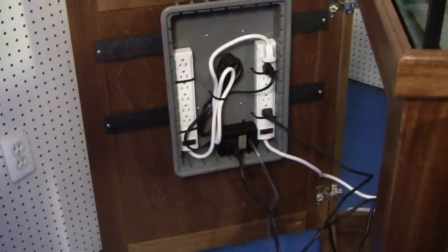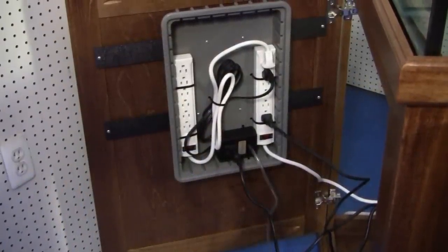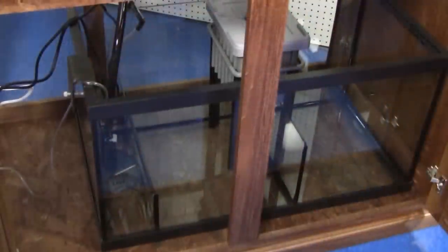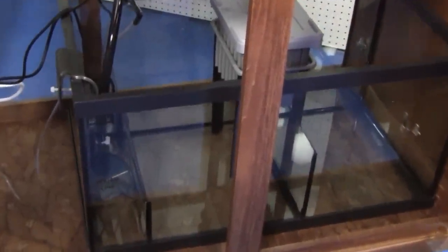Hardwood 36-inch extra-high cabinet stand with doors allows maximum access to sumps, filters, and components. Exclusive swing-out power box allows easy access to all electrical components and controllers. Super four-stage refugium sump filter with the largest capacity in the industry and complete auto top-off system.